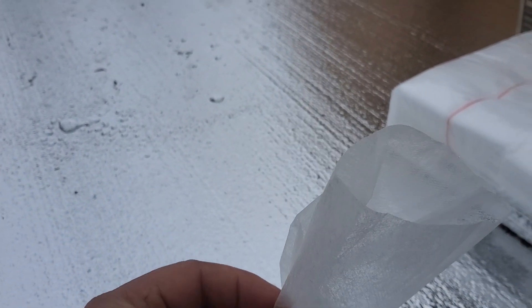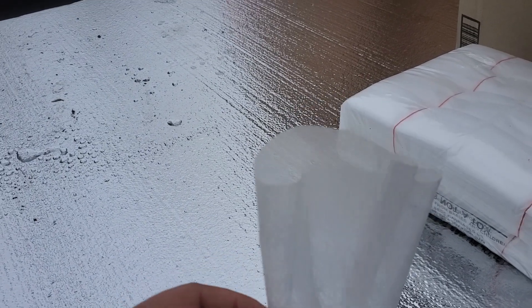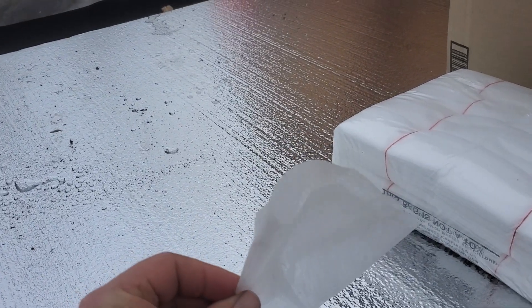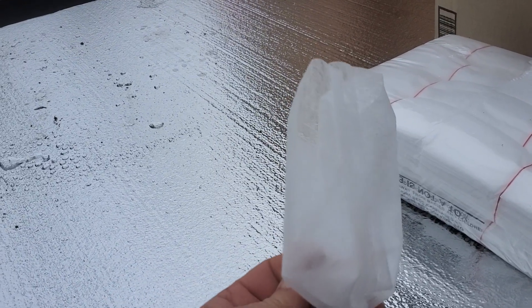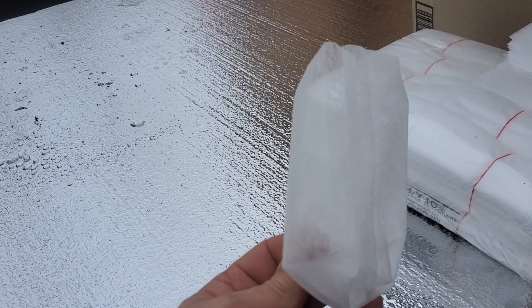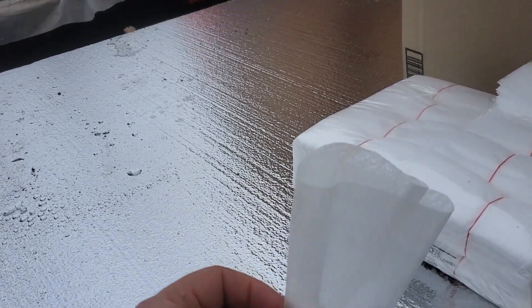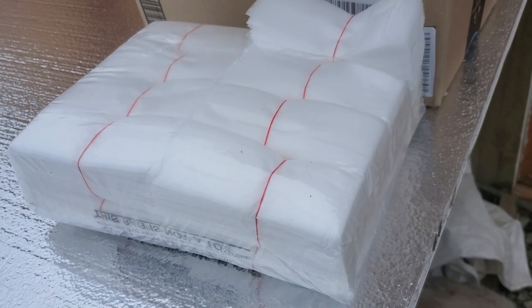I looked up and found these non-woven bags. I'm going to transplant into these. I've heard mixed reviews, but where cups are anywhere from eight to ten or twelve cents a piece, these are two cents a piece and they come in a lot, so I have plenty of them.